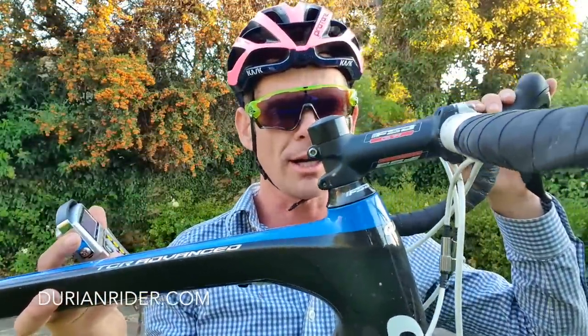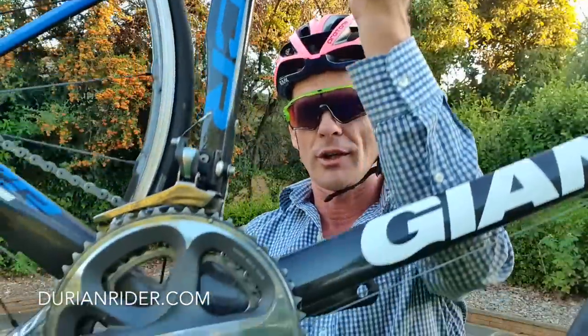I pulled the fork out — there was a recall on these forks. I wasn't waiting for Giant Australia to confirm, it's like cattle-ride blah blah blah. But it just goes to show you, this is how bikes should be.